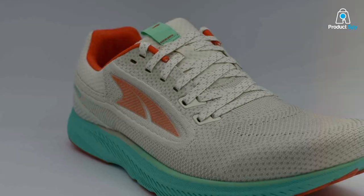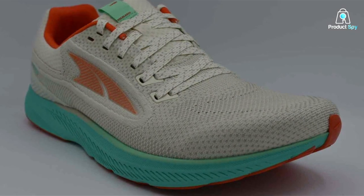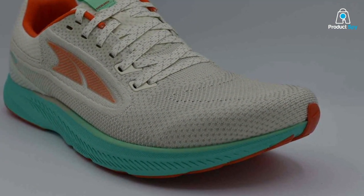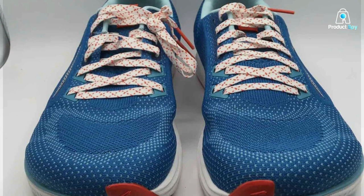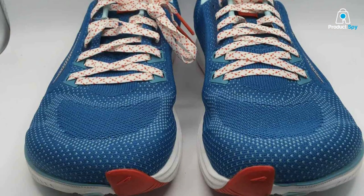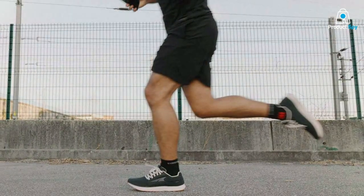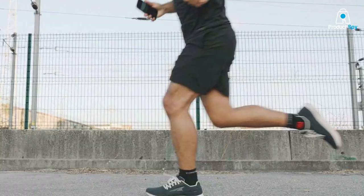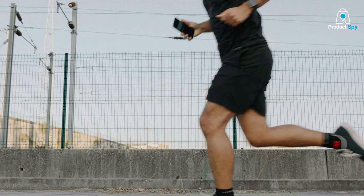One of the standout features of the Escalant 3 is its responsive Altra EGO midsole, offering a perfect blend of cushioning and energy return. This translates to a smooth and comfortable ride, especially during longer runs. Effectiveness-wise, the zero-drop design encourages a mid-foot or forefoot strike, which can reduce the risk of injuries associated with heel striking. Whether you're into road running or simply love the feel of minimalist shoes, the ALTRA Escalant 3 is a top contender.